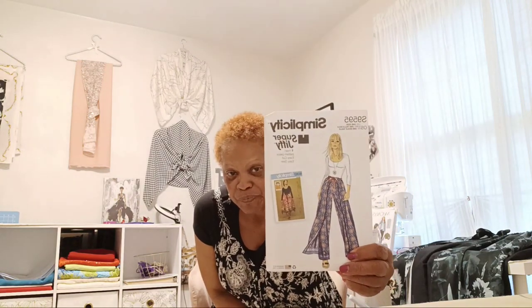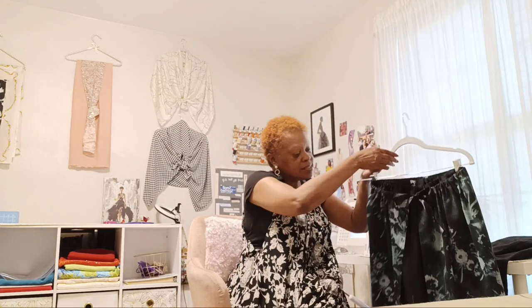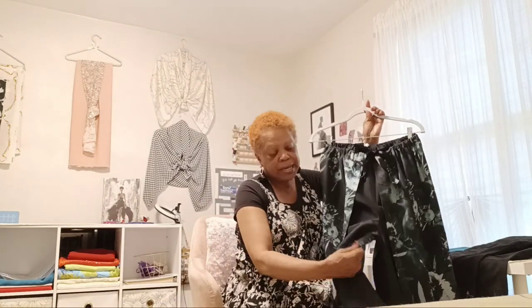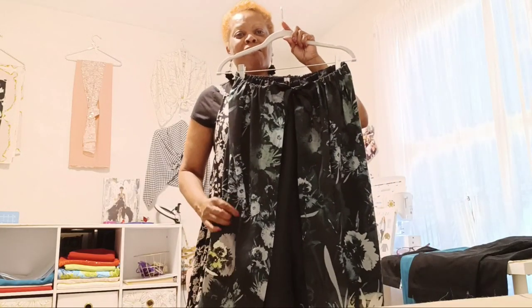I'm going to get started with the first pattern — the wrap-around pants. This is Simplicity 9595. This wrap-around pant is gorgeous. It's one pattern piece cut twice. Mine had to get an extra seam because I used two colors. I put the black in the front part and the color in the back part. This fabric is like a sateen — a polyester sateen, kind of lightweight. The black is some type of polyester satin, but it sounds like it has a little bit of taffeta in it.